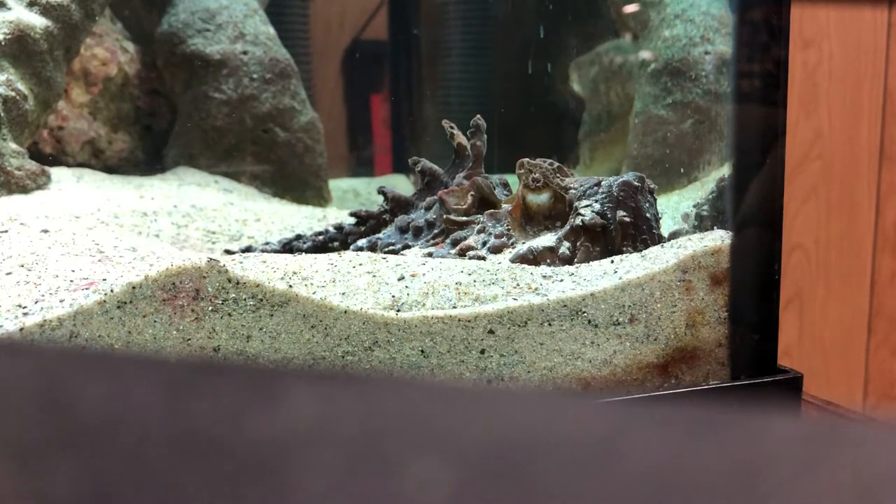I just wanted to give some tips on how to take care of estuarine stonefish and other scorpionfish that are available in the hobby. This one is an estuarine stonefish. It comes from Australian waters. This is the most venomous fish in the world, and I just wanted to give some tips on how to care for them and also some tips on how to care for scorpionfish that are related to this type.